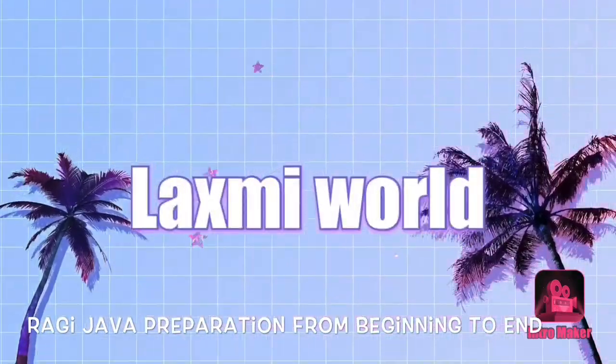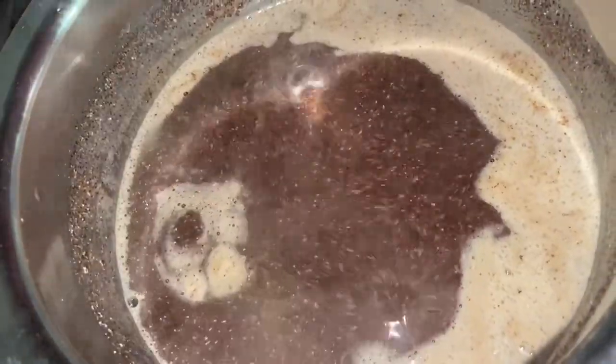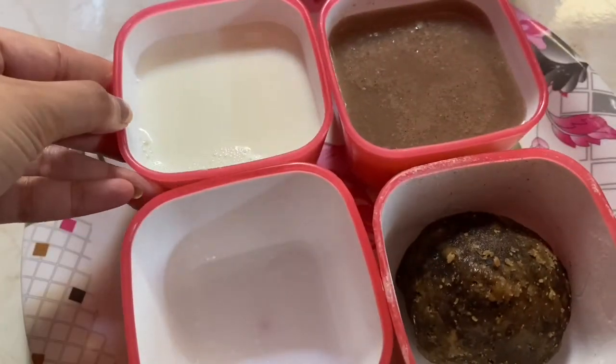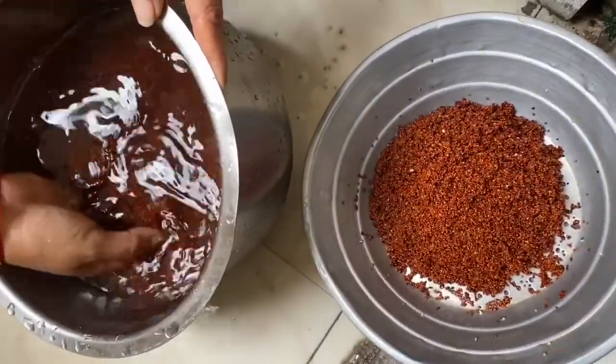Hi friends, welcome back to Lakshmiwell. In this video, I will show you how to prepare a healthy recipe, Ragi Jawa. The recipe is available in the market, but I will show you how to prepare it from scratch.